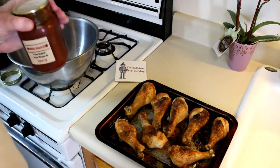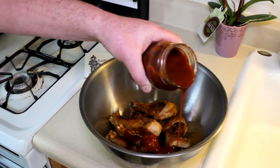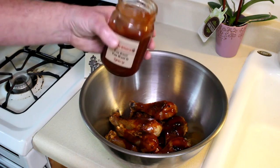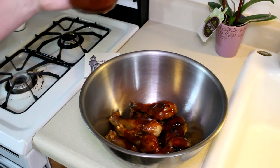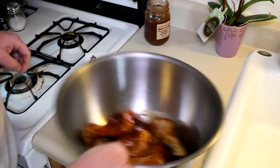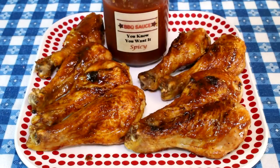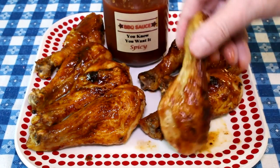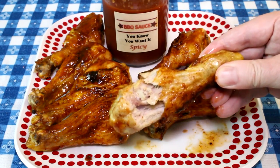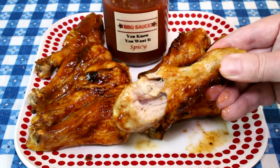I got my sauce open — let's just pour a little over these drumsticks. He makes this sauce himself; it's some really good tasting sauce. I know some of my buddies are probably giving me a hard time saying I used a toaster oven and didn't go out to the grill with that good sauce. Oh well, I have enough to still do something on the grill next time. Let me get this mixed together and we'll try one out. This chicken looks great — oh yeah, this is excellent! That 'you know you want it spicy' barbecue sauce is so good. I'm gonna finish eating. Thanks for watching, guys, and I'll talk to you next time.